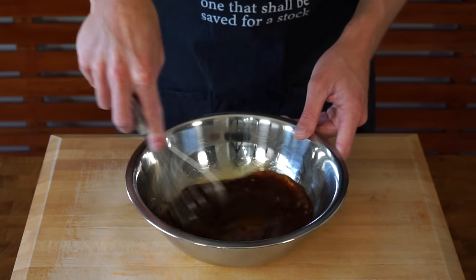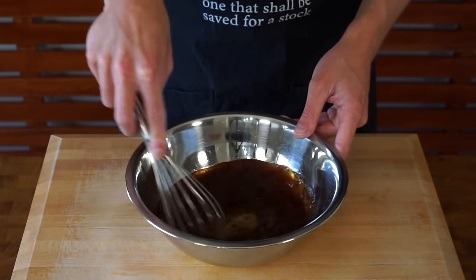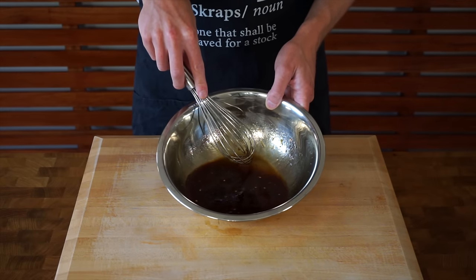This can then be given a quick whisk just to mix together, and we can mix it again before we add it in, then pop this aside for the time being.